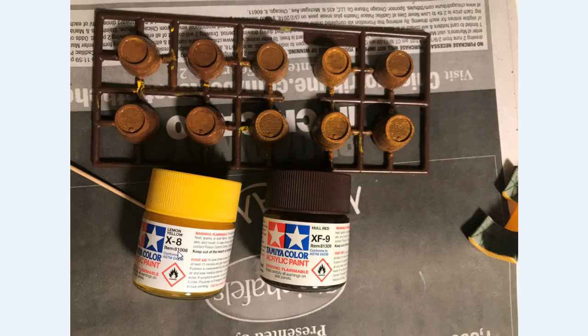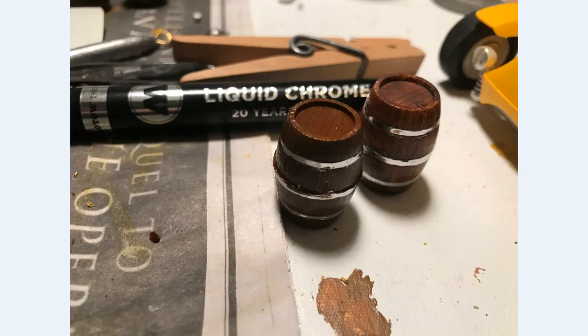The barrels were painted using lemon yellow and whole red, mixed in different colors — slapped on at first, then streaked to make the barrels look more like wood. This was also my first time using Molotov liquid chrome — I used that on the barrel bands, the headlights, and the taillights. First time using Molotov liquid chrome — I think once my skill level at using it gets better, I'm going to be really happy with it. It's much easier to use than bare metal foil.